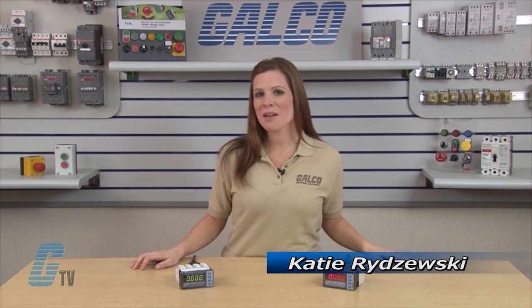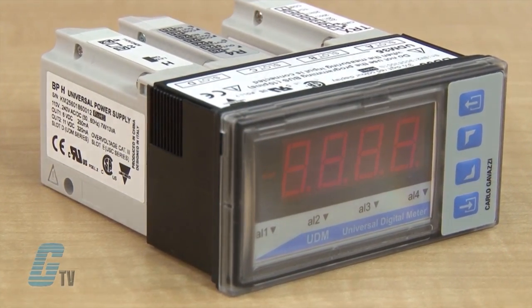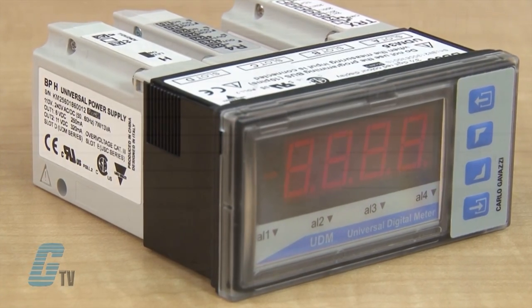Welcome to G-TV! Today I'll be showing you Carlo Gavazzi's UDM 35 M40 Series Universal Digital Panel Meter. The UDM 35 is a universal digital panel meter that has been developed to meet the most advanced application requirements.